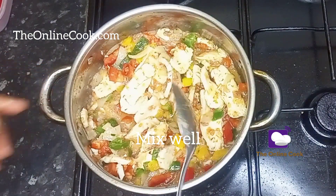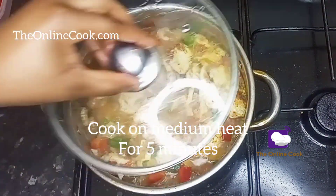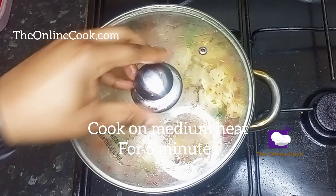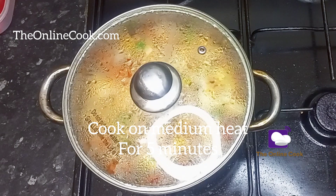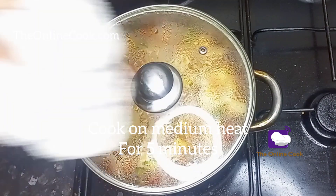Now, if you're looking for quick meals to make at home, don't forget to like this video, leave your comments, share this video, and follow me because I have so many amazing recipes that you will love.